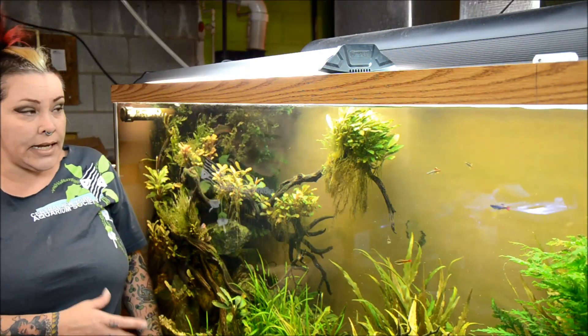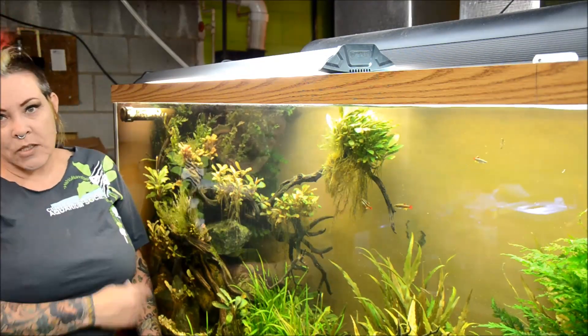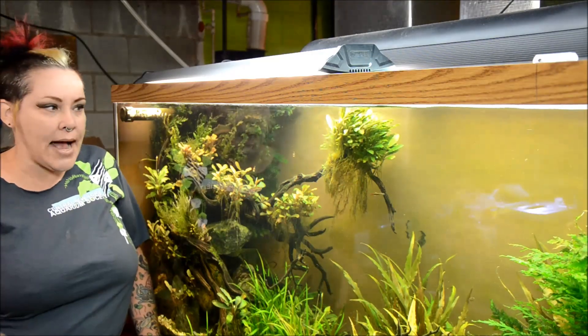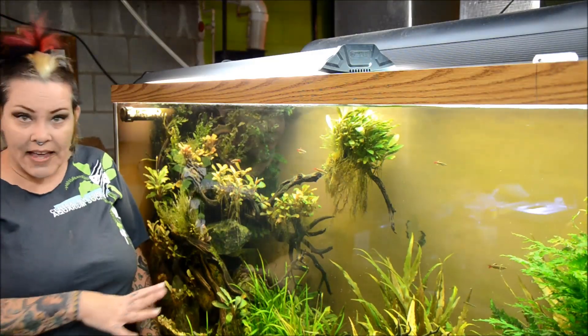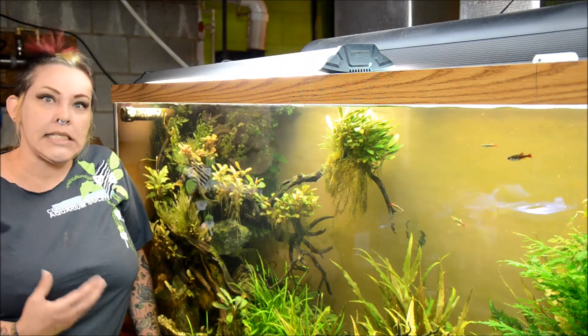What I want is a natural representation of what can happen. This tank was based upon the idea of a river system. In river systems, rocks get tumbled, wood gets blown down the river, they all get stuck together, plants get blown around and sort of attach wherever they can and find life that way. I kind of think of it as like a secret garden.